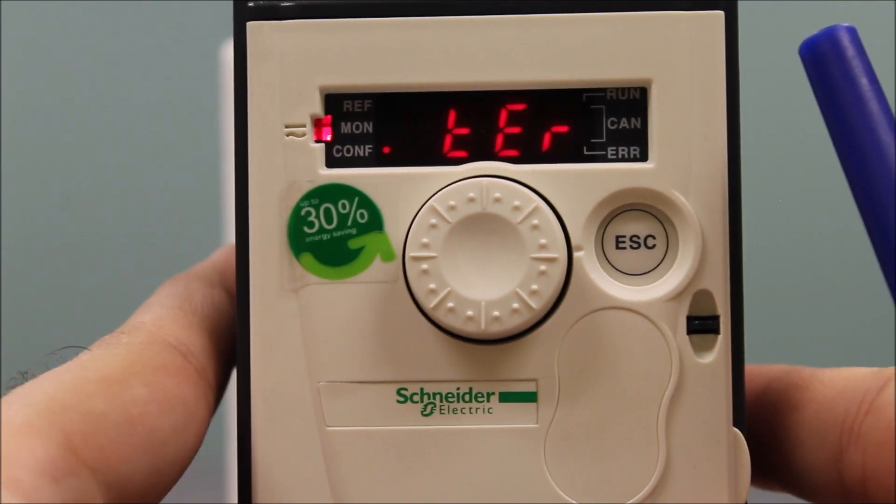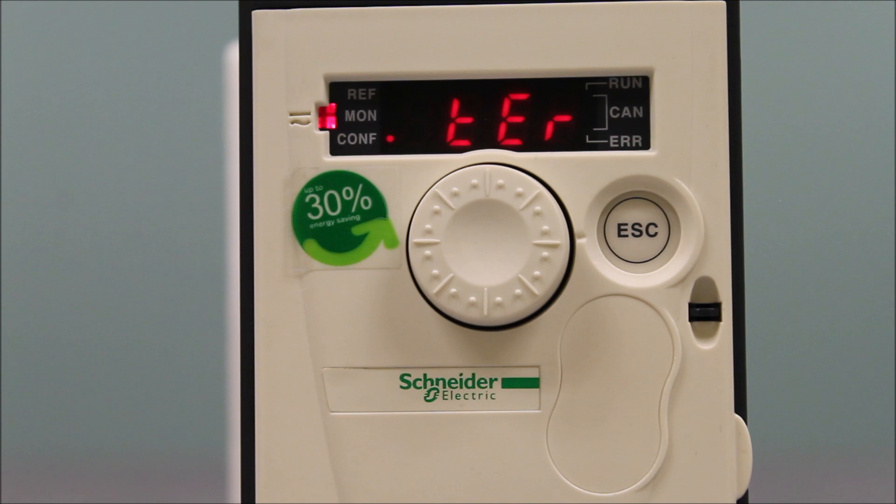And this is basically how you program an ATV312 drive for start/stop from terminals and using a zero to 10 volt DC reference for speed control.